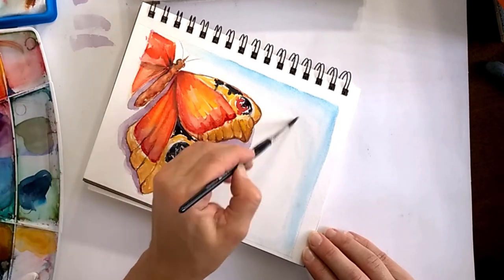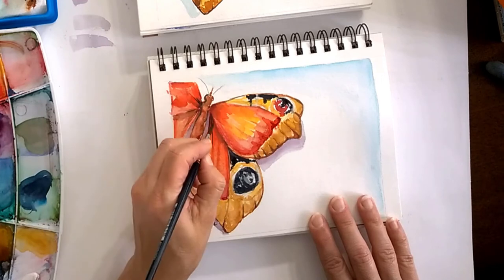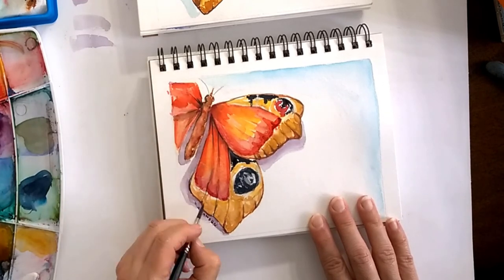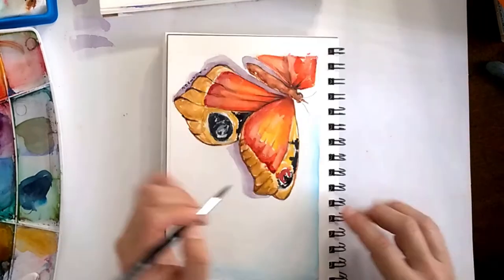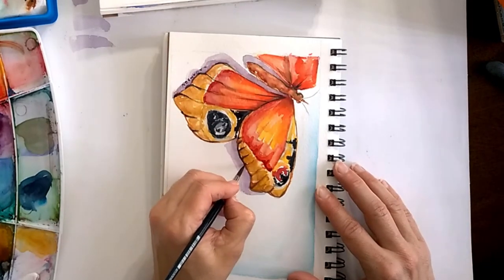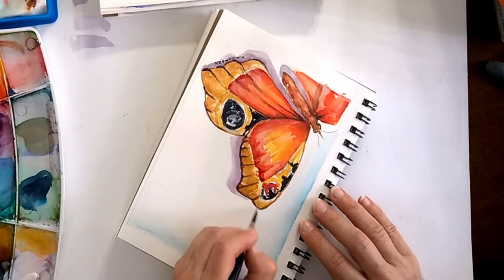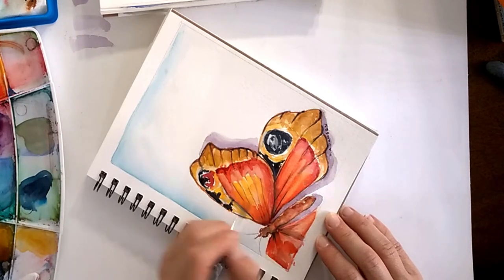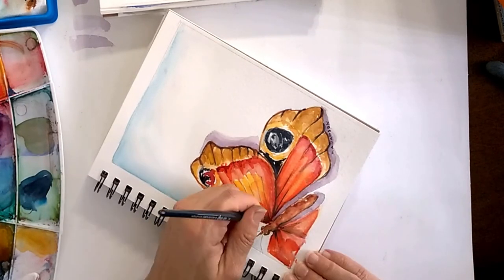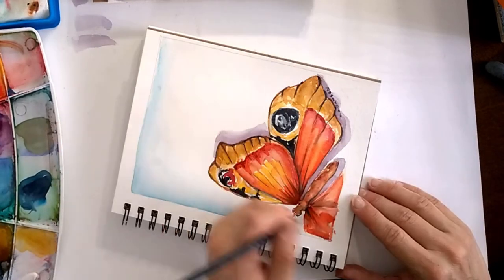The last part is adding another line — this one is a little more pronounced and we're trying to be more precise. We're not smudging anything or taking anything away. This line will pretty much give us the rest of the butterfly and make everything come together.